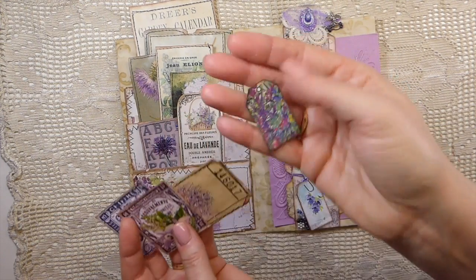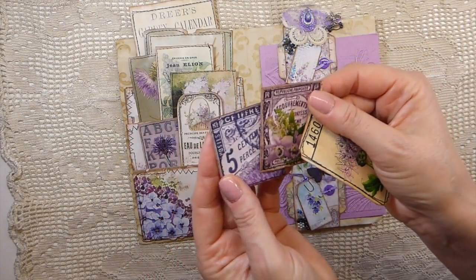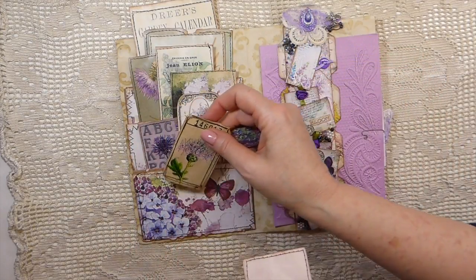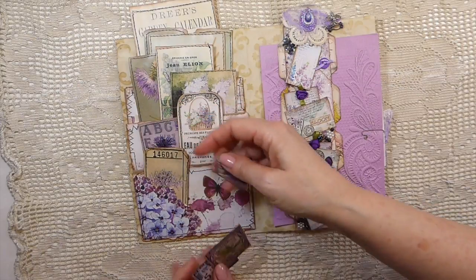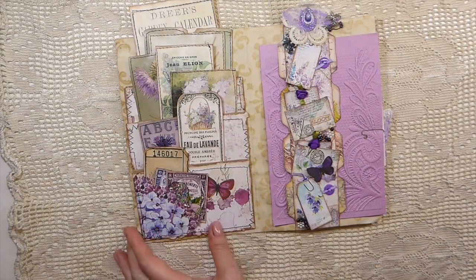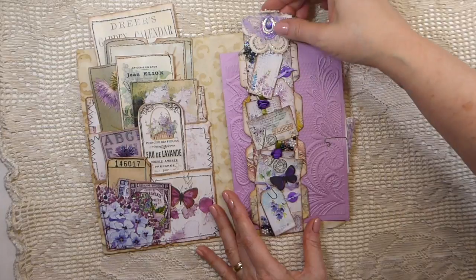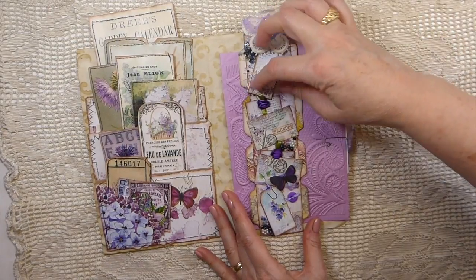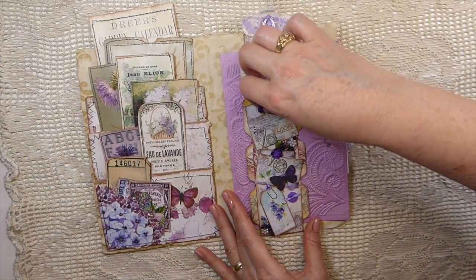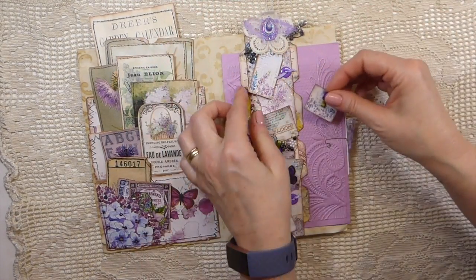Look at that little tag — tickets and stamps, they are beautiful. And look at this over here — gosh, it is gorgeous. Look at that — so, so sweet.